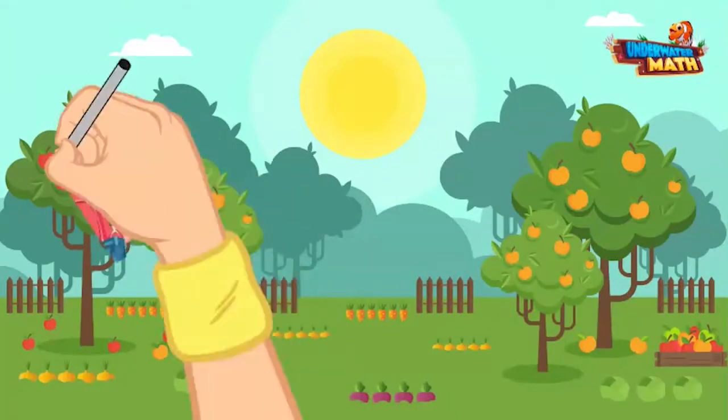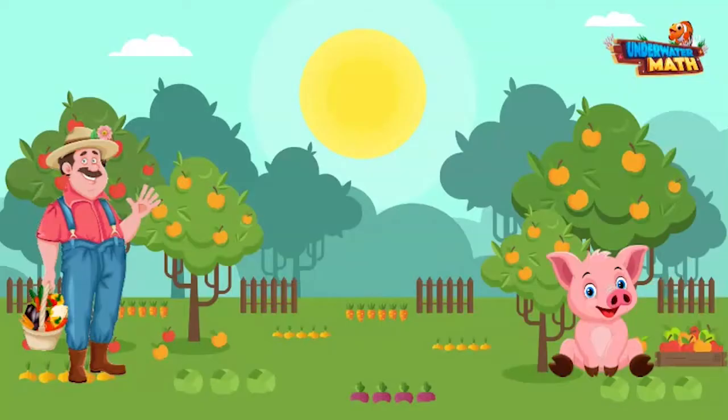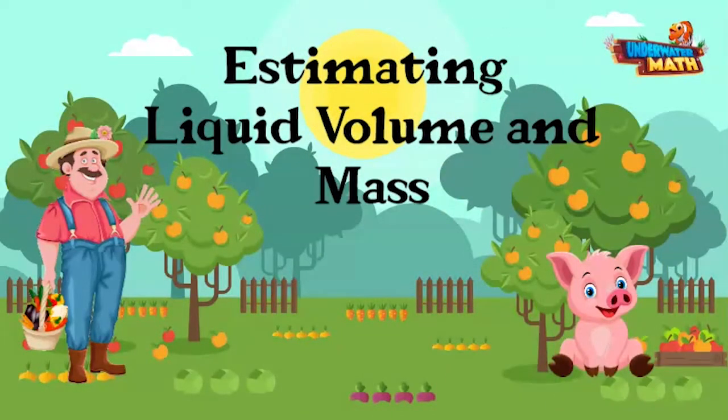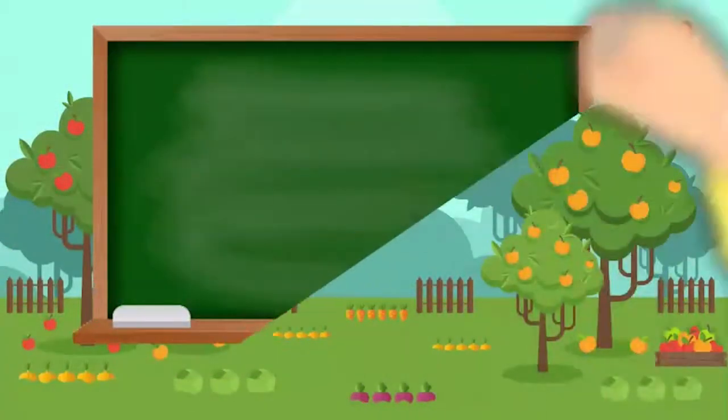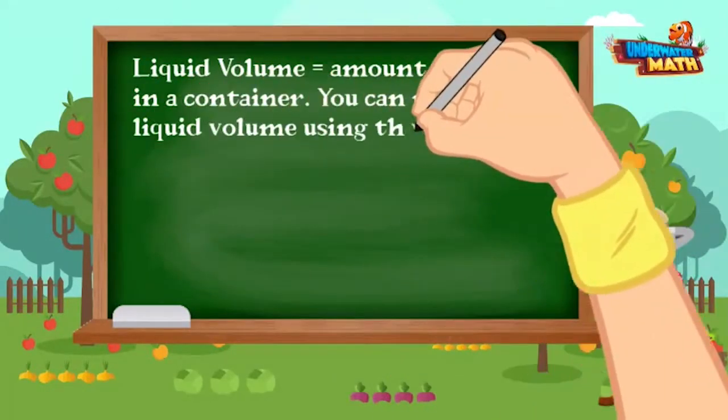Howdy, welcome back to Underwater Math. My name is Farmer Willie and this is my pig named Petunia. She is going to help us today. Hello everyone! Today we're in the apple orchard and will be teaching you how to estimate and measure liquid volume and mass.